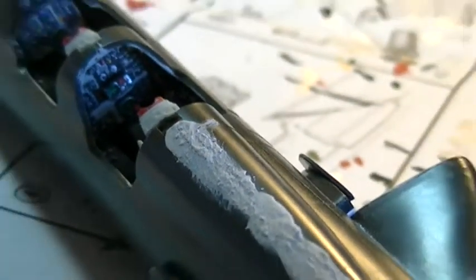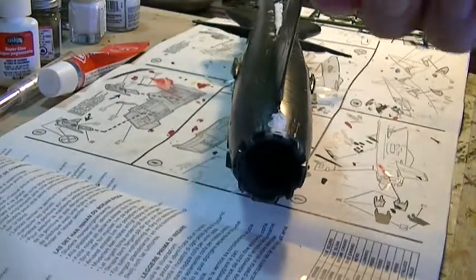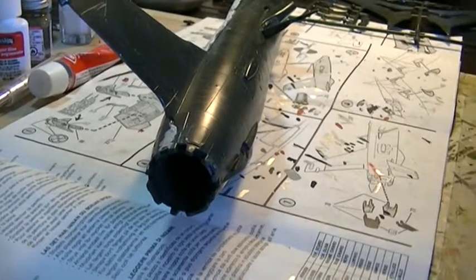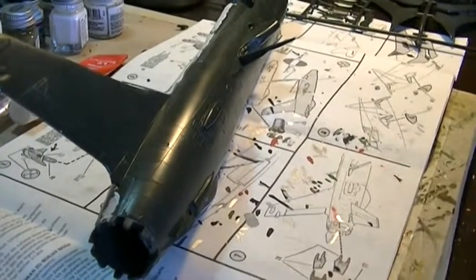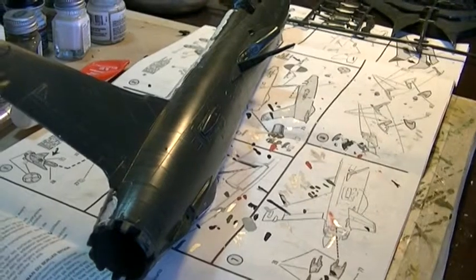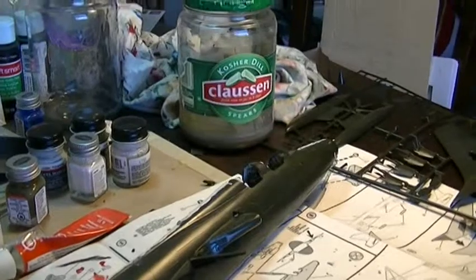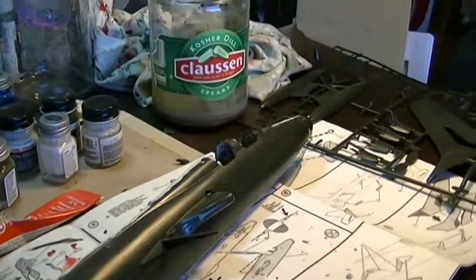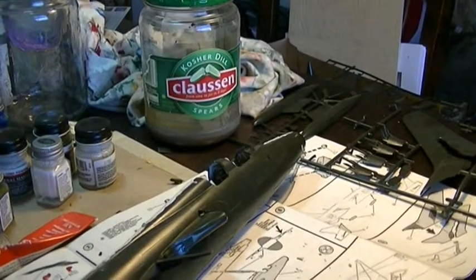The F-105 kit, even though there's not a lot to it, makes a very nice model. Pretty soon, once I get the wings on it and the vertical stabilizers in the back, it's really going to start taking shape — not literally. I haven't been working on it for a while but I'm going to start working on this again.